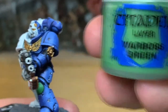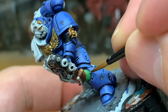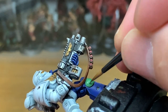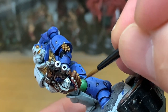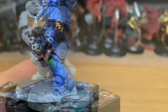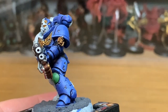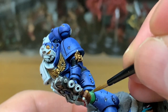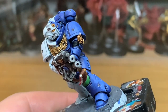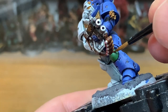Next up is Citadel Warboss Green — I'm going to reapply some of this to about the top 75% of the knee pad. Then I'm going to add a little tiny bit of Vallejo White to that and just lighten it up, painting maybe the top half of it. So you've got some of the shaded area, then the Warboss Green, and now you're going to add the highlight on the top half of the knee.